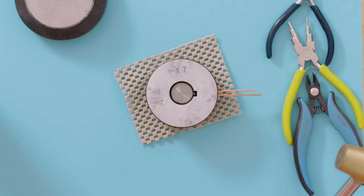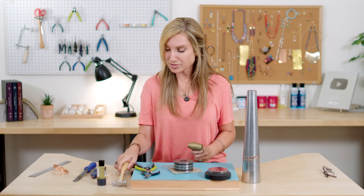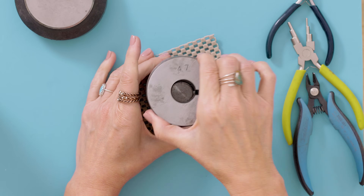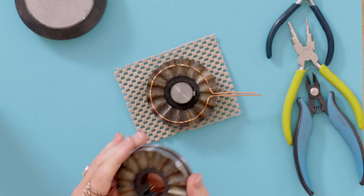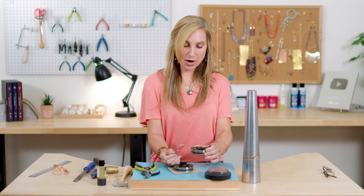This will not ruin the steel bangle die, I promise. It'll ruin your fancy hammer though, so don't use it with your fancy hammer. So now all you have to do is open it up. Ta-da! And look at that. Isn't that cool?